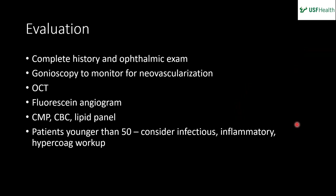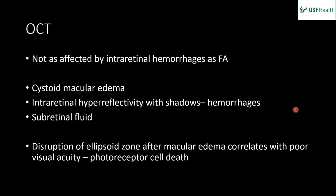OCT is important for showing macular edema, which can be easily treatable. FA can aid in the diagnosis, and a basic workup is warranted — especially if the patient is under 50 — to look for systemic causes, plus inflammatory workup if other symptoms are suggestive. OCT is advantageous because it's not as affected by intraretinal hemorrhages that block the FA. It nicely shows cystoid macular edema with intraretinal hyperreflectivity, shadowing from hemorrhages, subretinal fluid, and disruption of the ellipsoid zone.